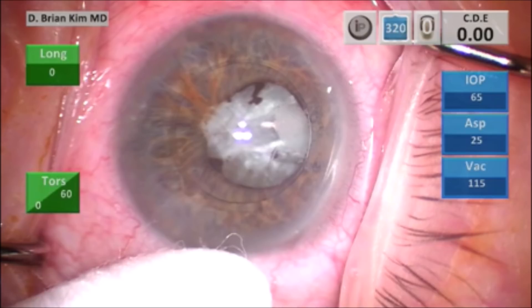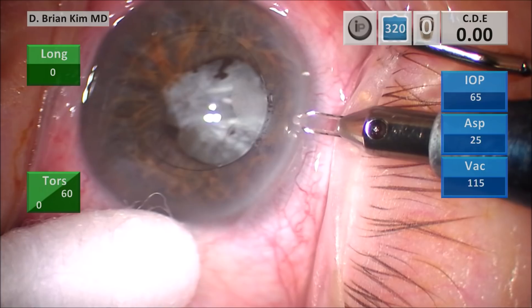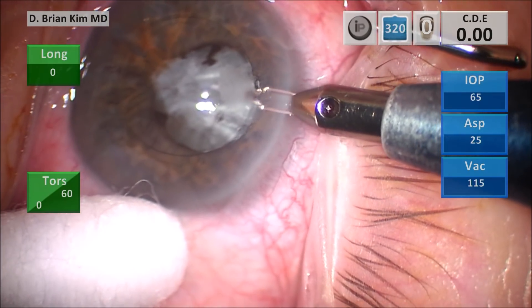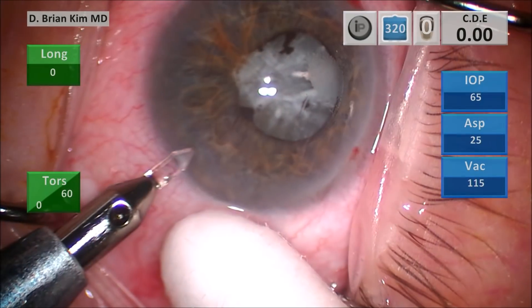Because of the difficulty of this case, I decided to put iris hooks in the beginning of the case to maximize my ability to visualize the cataract and to be able to remove that capsule fibrosis during capsulorhexis. You can see I'm going to place my stab incisions for my iris hooks.